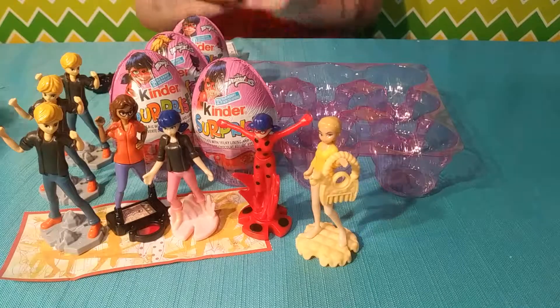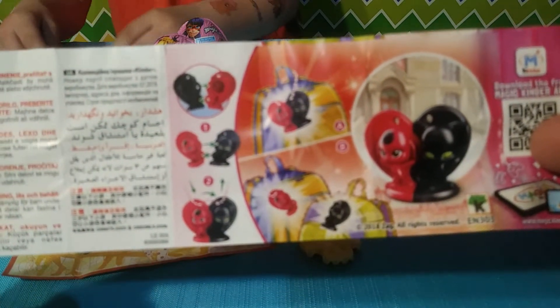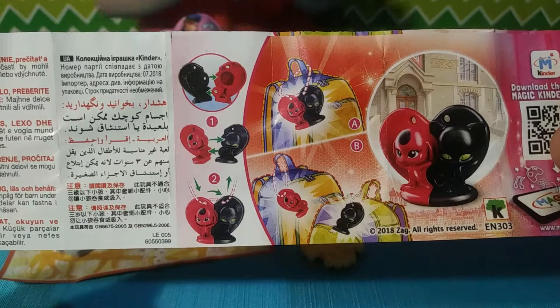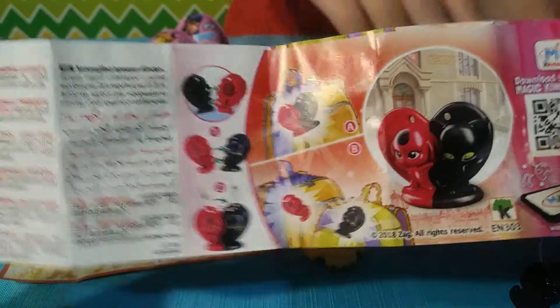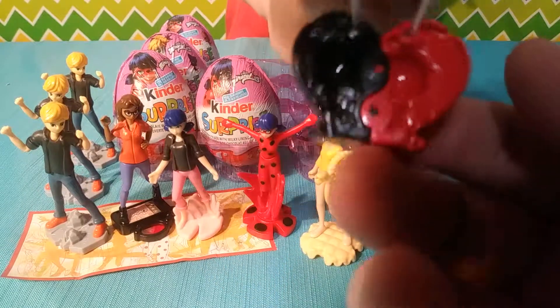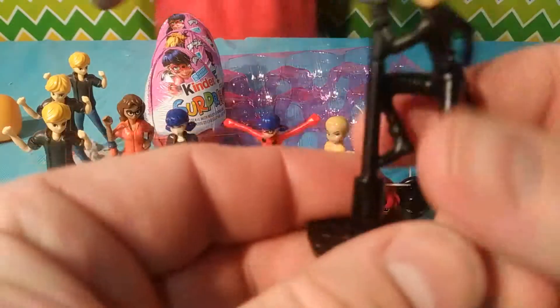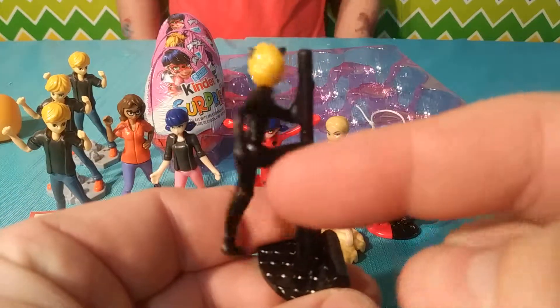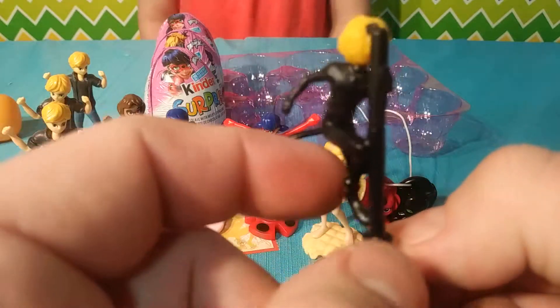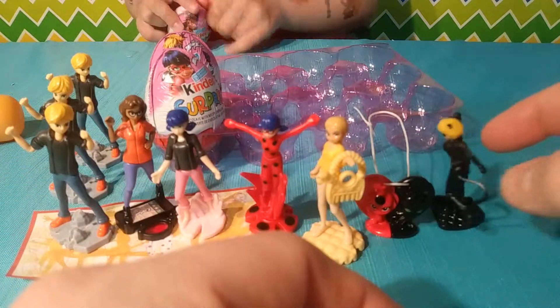Looks like we got someone different — this is not a person. It's their little thingies. They're like a locket — that is cool. There must be at least eight different toys. Now we got... Cat Noir! I can just spin them around like that. This is his animal and this is the other. That is cool.